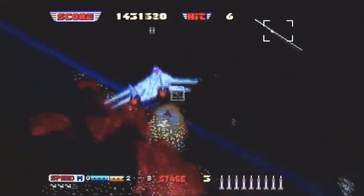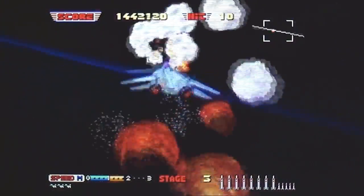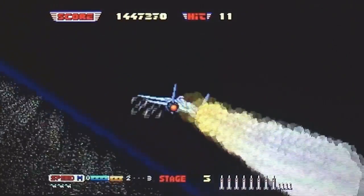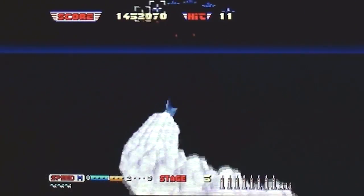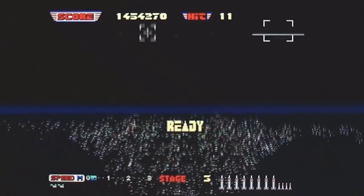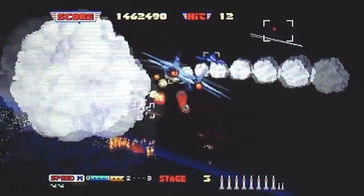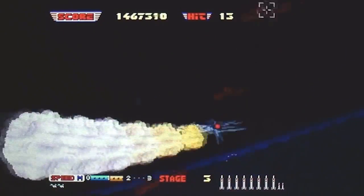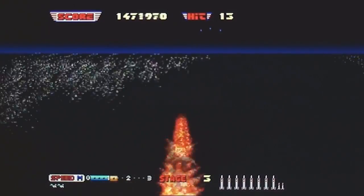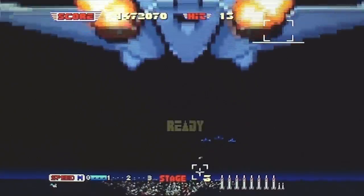I played it on the Game Boy Advance — same problem. The control system just wasn't suited to the controller. Then I played it on the 32X, and it was great, because it used a similar control system to the Mega Drive where it wasn't self-centering. And I thought, that's as good as it's going to get. I was wrong!